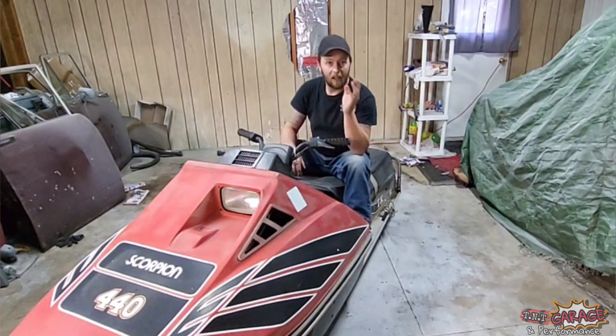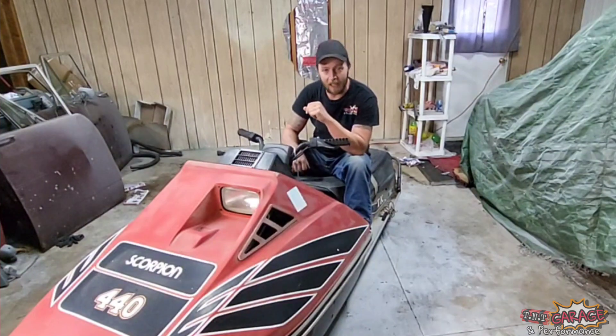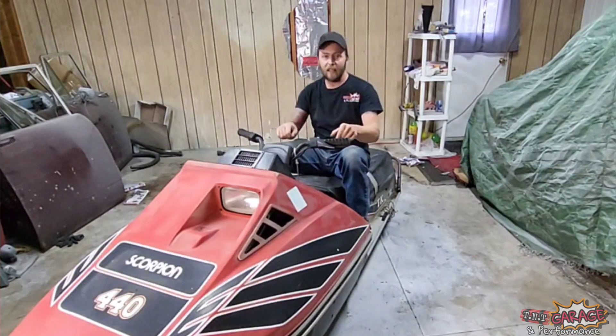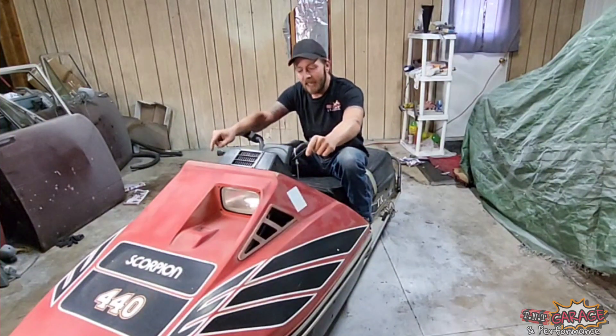Here we are. If you know what I'm sitting on, go ahead and give the video a like right now or comment down below. If you don't know what I'm sitting on, this is a 1980 Scorpion TK.